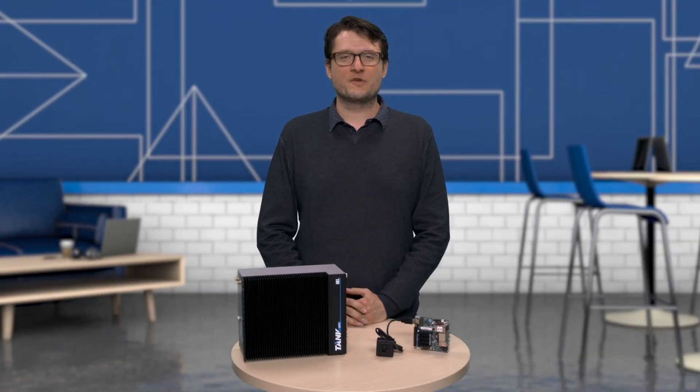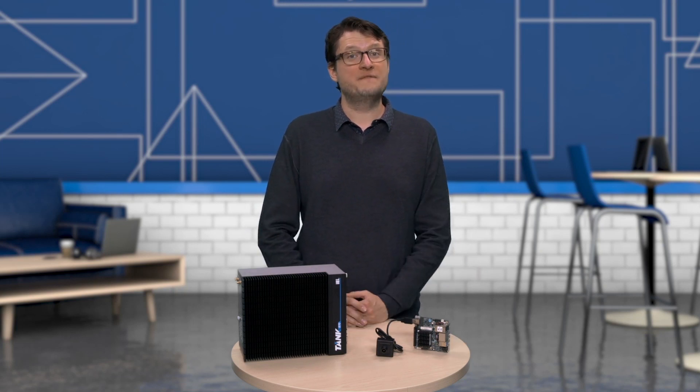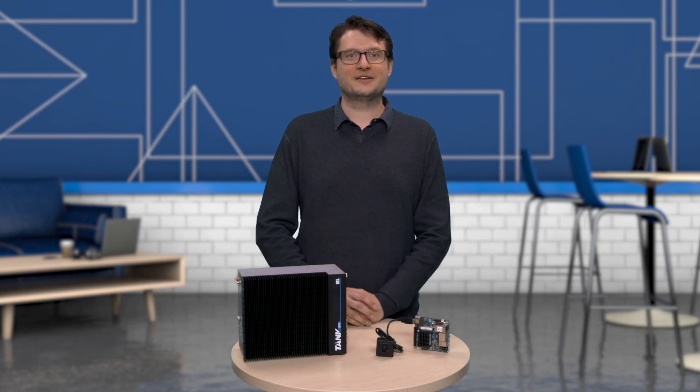This time, we discuss hardware for running your computer vision applications: the IEI Tank AIoT Developer Kit and the UP Squared AI Vision Development Kit. Both of these kits have the ability to run the OpenVINO Toolkit right out of the box.